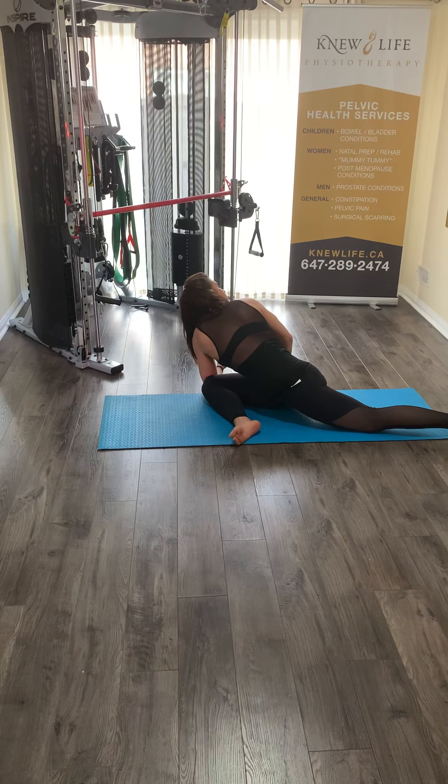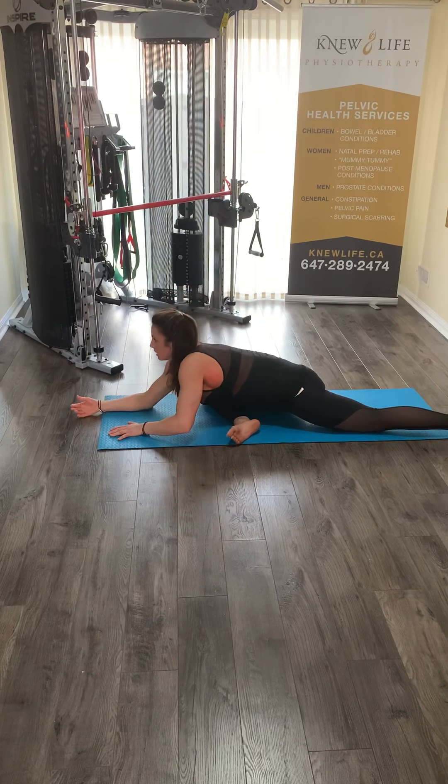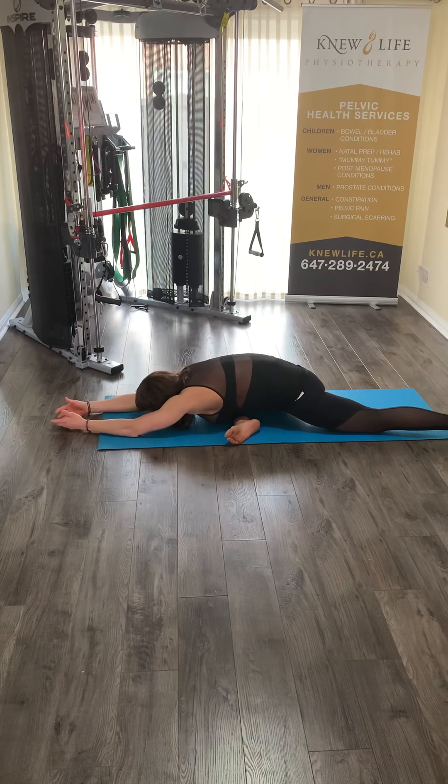Use that breath. Once you've taken three breaths, come back and try out your sleeping swan again. That should feel a lot easier — you should feel like you're getting into it much smoother with less restriction.